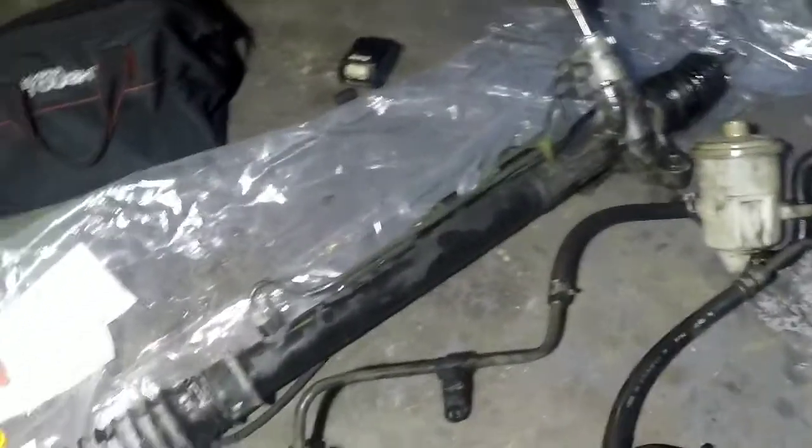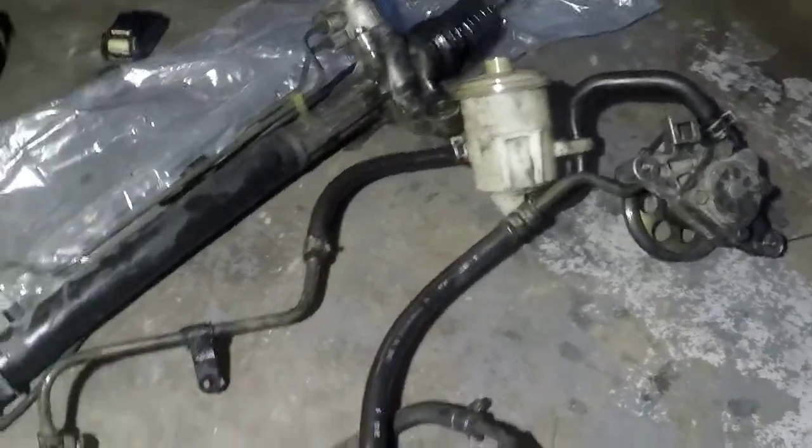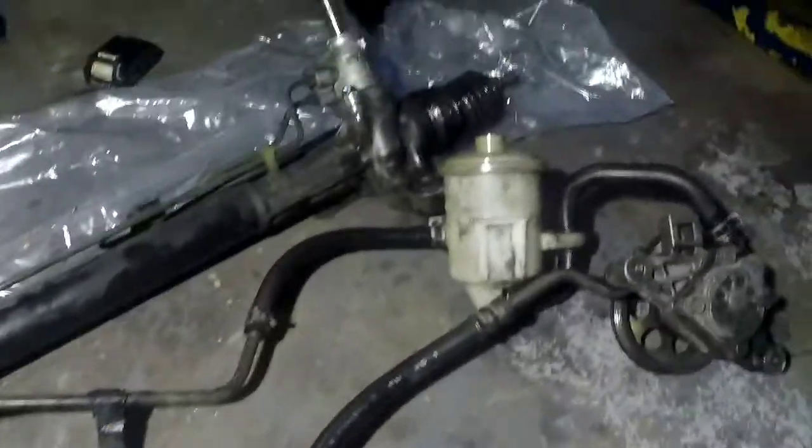Alright guys, already got the rack and pinion out. This is the power steering pump with the high pressure line, return line, plus the reservoir.